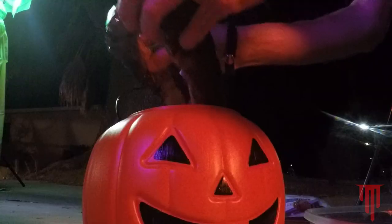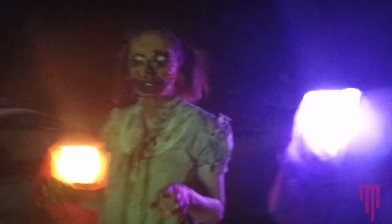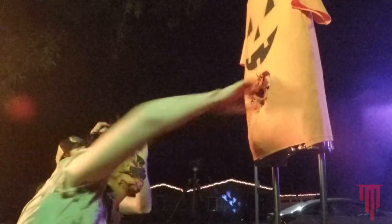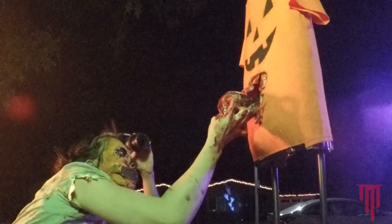Shooting time! Here we go. Maddie, thank you so much. Of course. It was a blast — so much fun.